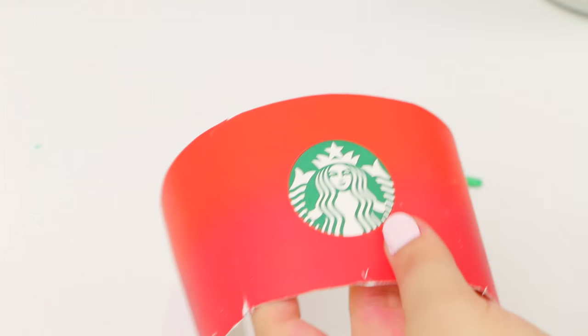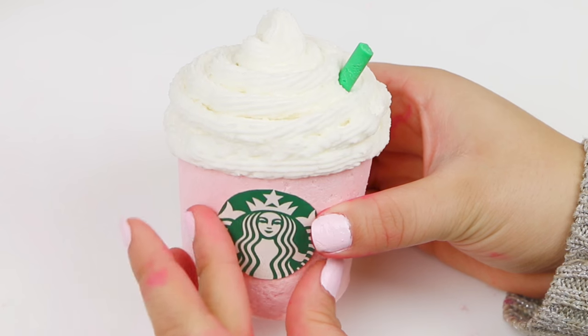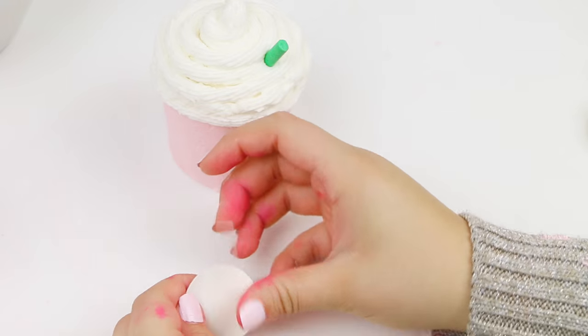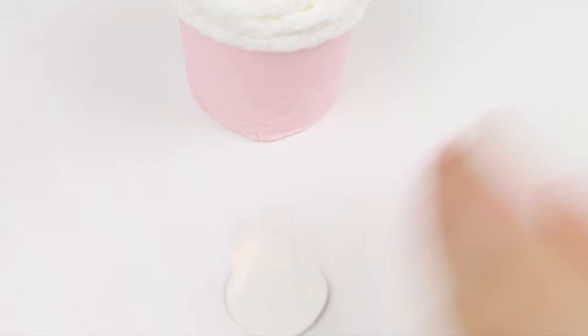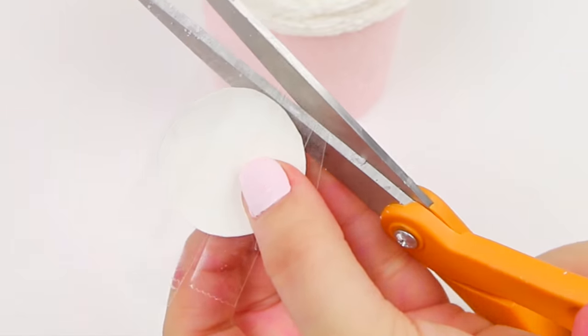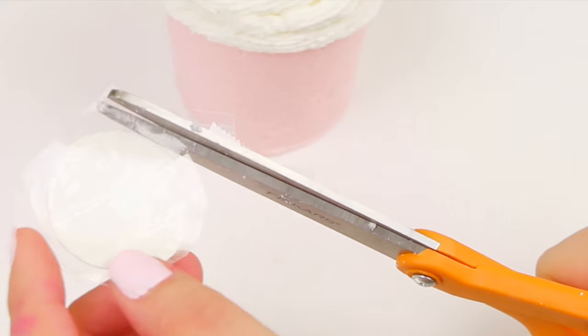Once that is dry, we are not quite done. I'm going to add a little logo to it — I just cut my logo out and I'm taping it right on using some double-sided tape. It didn't really stick that well, so I just ended up taping it around the bath bomb.